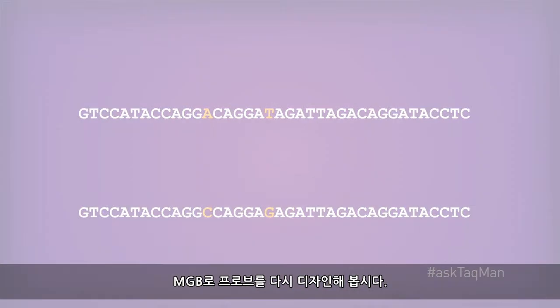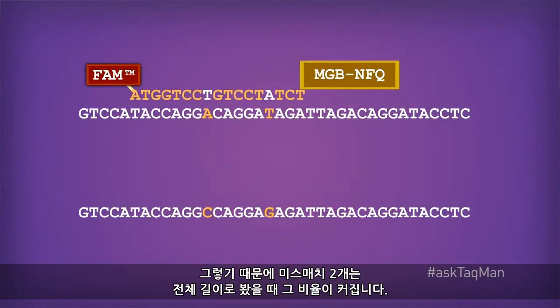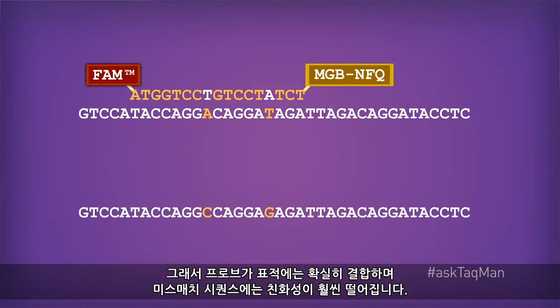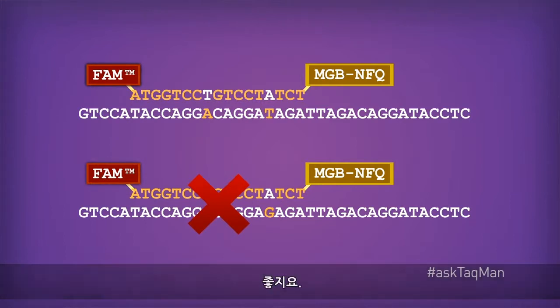Not as efficiently, perhaps, but I'm still going to get erroneous signal during PCR. But if I redesign that probe as an MGB, it's of course much shorter. And as a result, those two mismatches are a much higher percentage of the total length. So while the probe still binds perfectly to my target of interest, it has much, much less affinity for the mismatch sequence. And that makes us very happy.